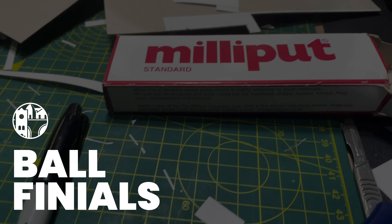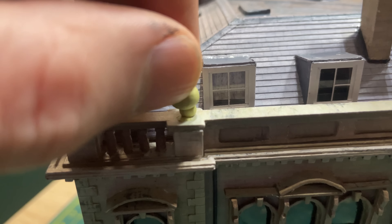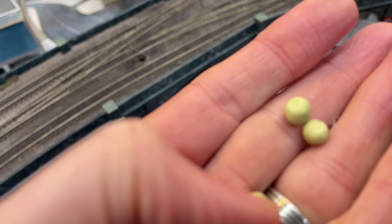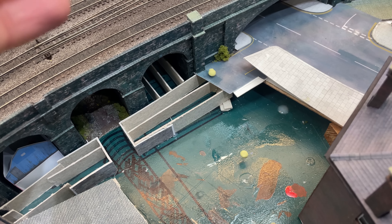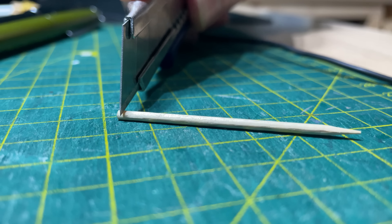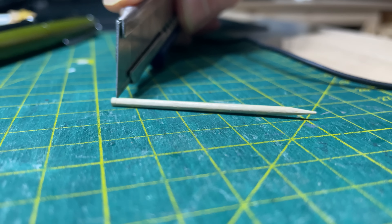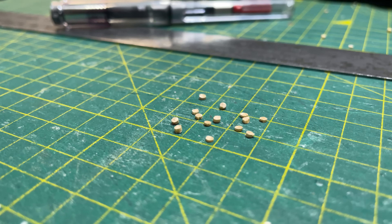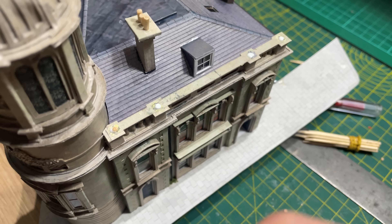I wanted eight finials on top of my parapet. On the Royal Scot I used little balls of Milliput so I did the same here, but it soon became apparent that the balls were too big, the bases were too fat, none of them were actually spherical and they were all different sizes - they had to go. So back to the cocktail sticks. I kept the unused bits anyway as they make excellent chimney pots. I cut the tiniest slices I could, between half and one millimetre thick. They were all slightly different but I did way more than I needed so I could pick out the most consistent ones. These dropped into little blobs of PVA will make excellent supports for the balls.